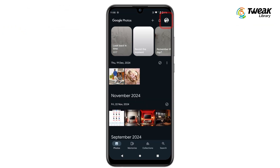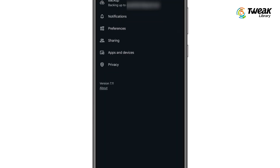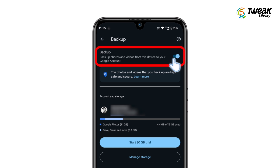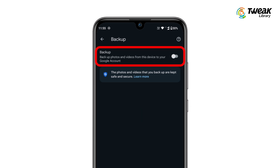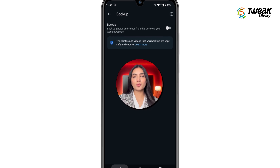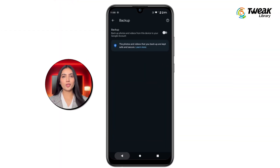Open the Google Photos app, tap on your profile, and then select Google Photos settings. In the settings menu, tap on the backup option and turn off the toggle for backup. This step ensures that your photos will no longer be backed up to Google Photos, which is important to prevent them from being deleted from your phone when you remove them from the cloud. You can later turn it back on.